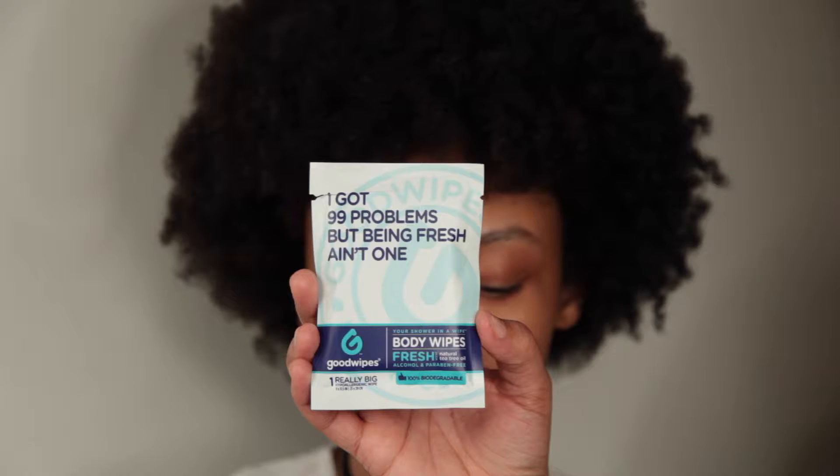First we're going to start off with these body wipes. They are for freshening your hands and body when you're going camping. I use them before I touch a client's face, and I also have my client wipe their hands with them — so that's what we're going to start with.